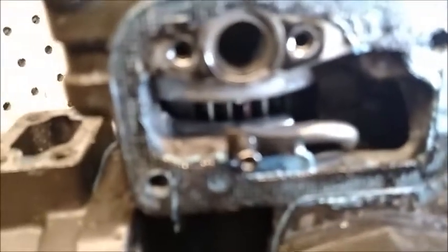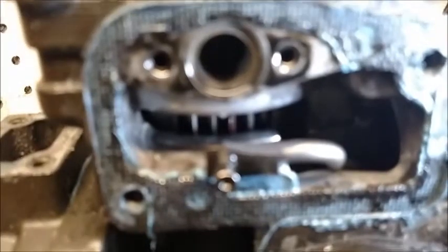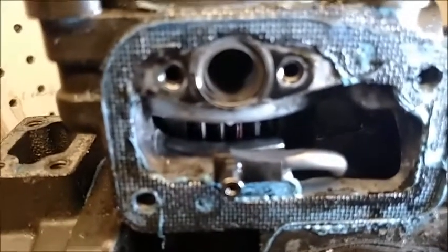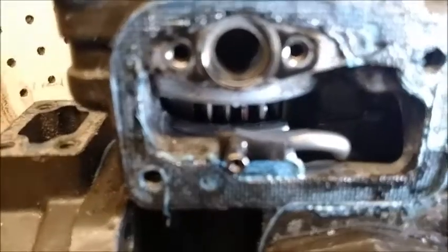So again — very key: when you pull this head out, this head should come right out without an issue. And as long as I don't move this pump in any direction, it will go right back in once I have the new o-rings on.